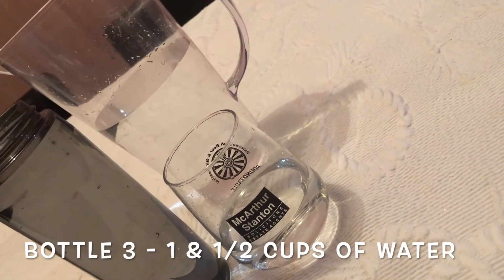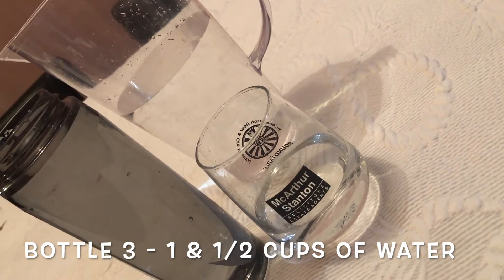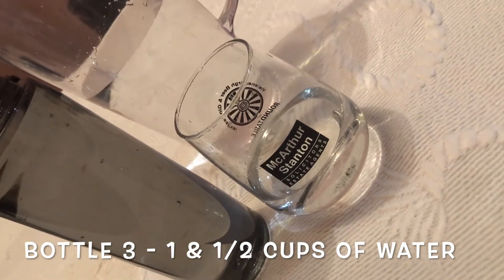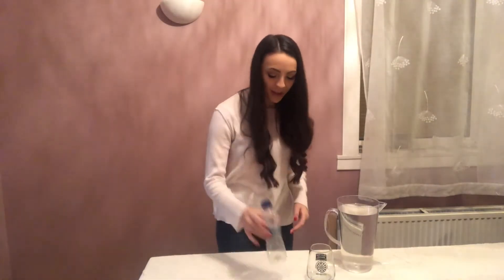Well boys and girls, would you look at that! Bottle number three took the same amount of cups of water as bottle number two, even though they were shaped differently — that took one and a half cups of water, just the same as bottle number two. We are down to the very last bottle and I think this one's going to be really different from the other three.